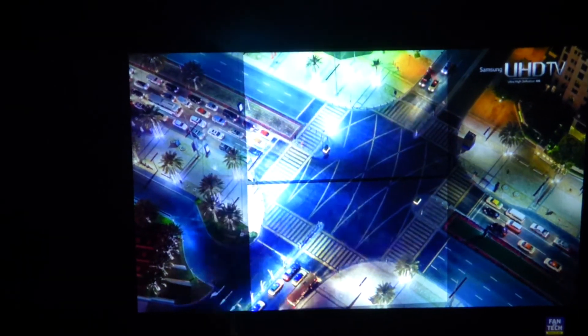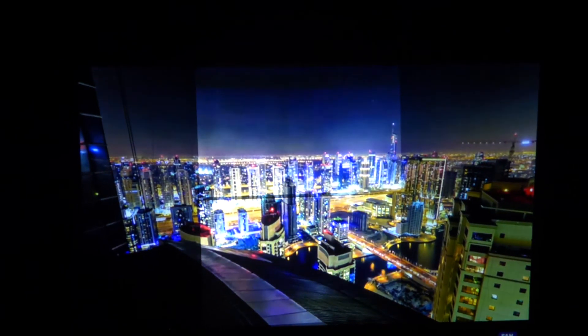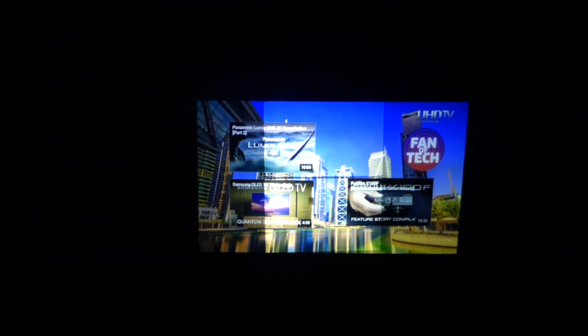Look at that — see how much brighter it is here versus how dark it is over there. Look how beautiful that screen looks. And like I said, this screen will be available for six months — after six months, that's it. Thank you all for watching.